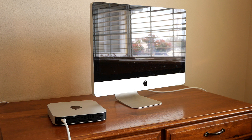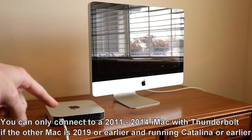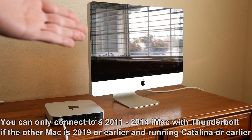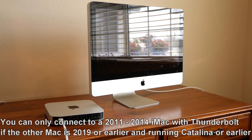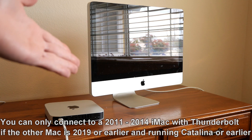Next, I want to talk about the 2011 through 2014 iMacs. These can only be used through Thunderbolt and they can only connect to another Mac with a Thunderbolt 1 or 2 port. The Mac you're using, like this 2014 Mac Mini, has to be made before 2020 and has to be running Catalina or earlier. These iMacs, like this 2011 iMac, will not be able to connect through DisplayPort or HDMI or any other method, unfortunately.